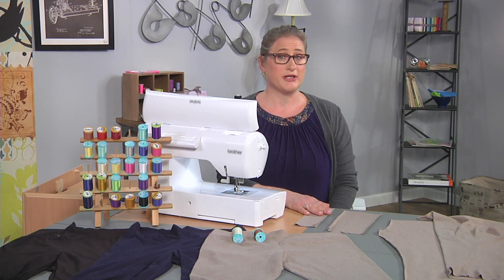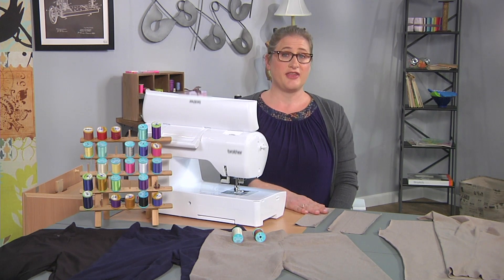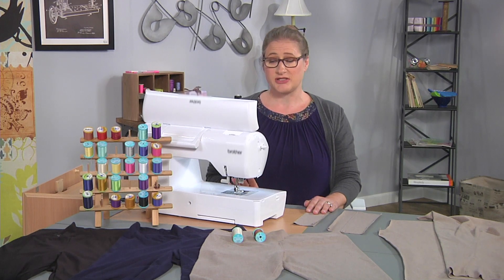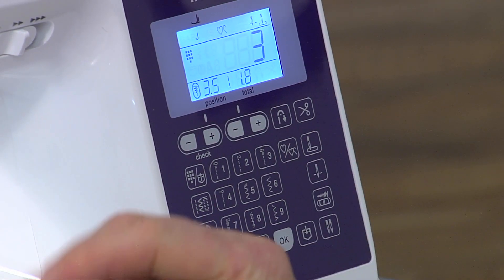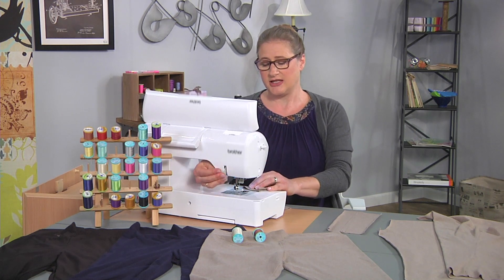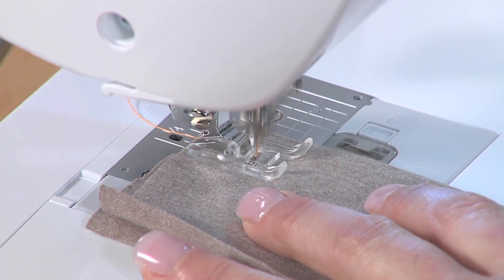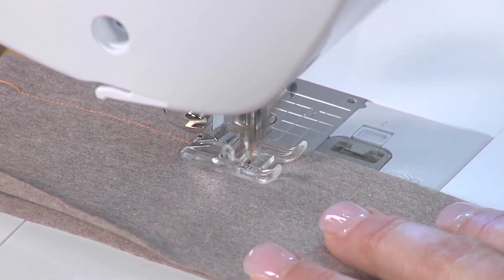I'm going to give you some tips for working with all-purpose thread and stretchy thread. I want to start with the all-purpose thread and I already have my machine threaded for that. When you sew on knits it helps to use a shorter stitch length, so I'm going to change my stitch length to a 1.8 to 2.0 and run it through the machine to stitch a seam to show you how that works.